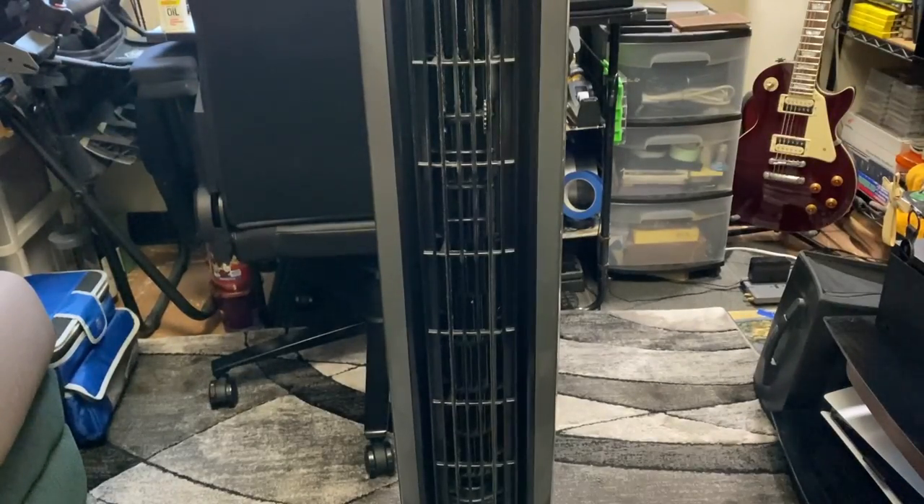Hey everyone, this is Mr. Everything, and I wanted to do an updated video on how to clean and potentially quiet or restore a tower fan.